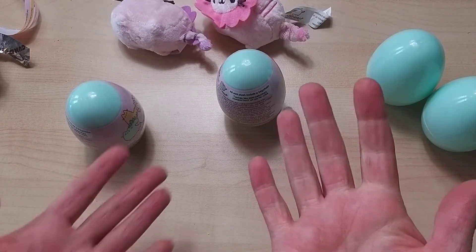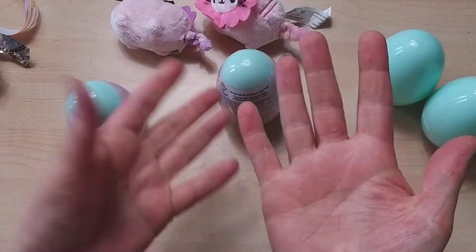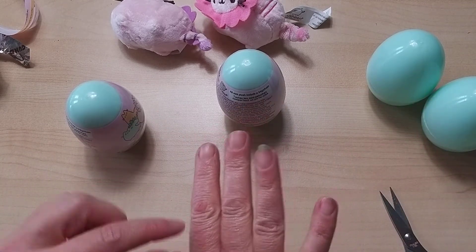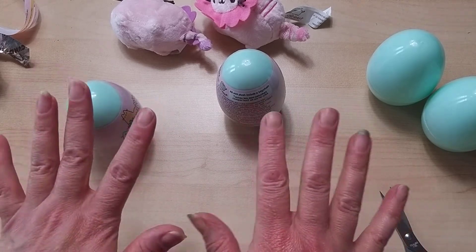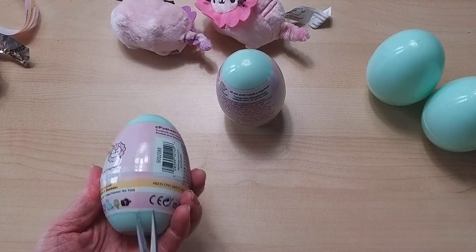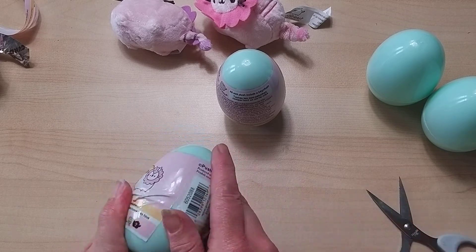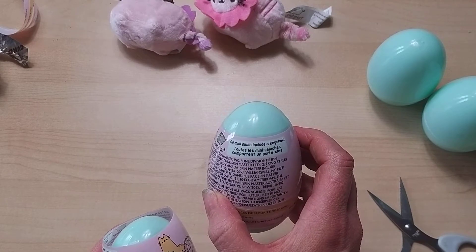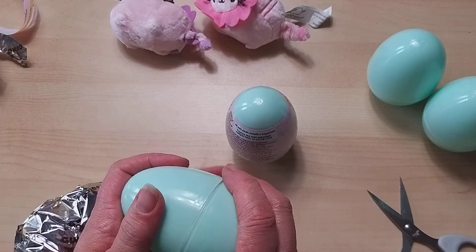Excuse my weird nails — my daughter did my acrylic nails and they just won't come off. I've tried everything including filing them, so eventually they'll grow out — bear with me on that. Reading the packaging: all mini plush include a keychain, which you've probably seen anyway.